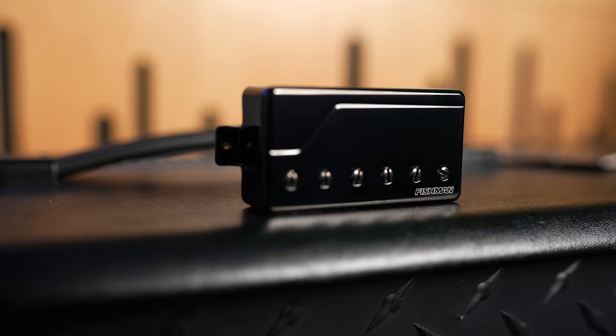Voice two is straight up Willie Adler's voice one passive voice. Willie was gracious enough to allow me to use his voice one passive voice from his signature pickup, which is honestly probably one of my favorite Fishman sets ever. I have it in a couple of different guitars and I've toured with it — Willie's ear is very dialed for that kind of passive voice. It's a little rounder, a little fatter, and it's just a really nice complement and contrast to the aggressiveness in voice one.